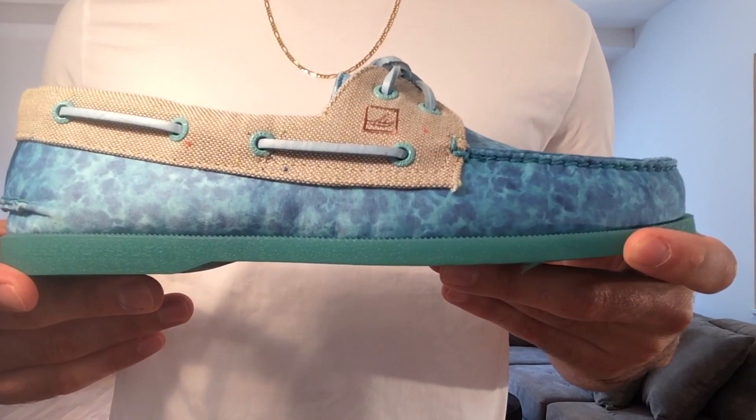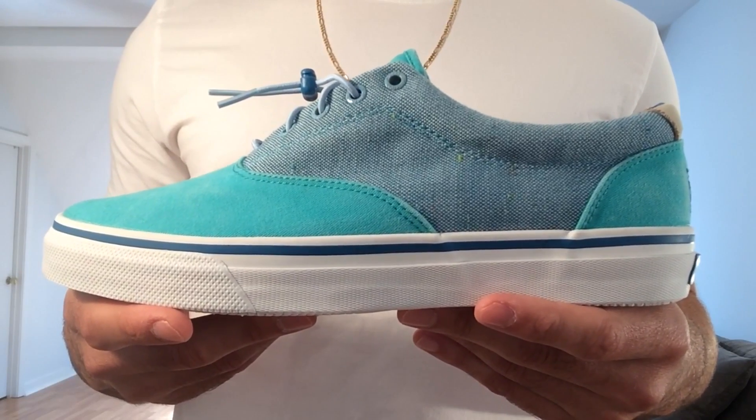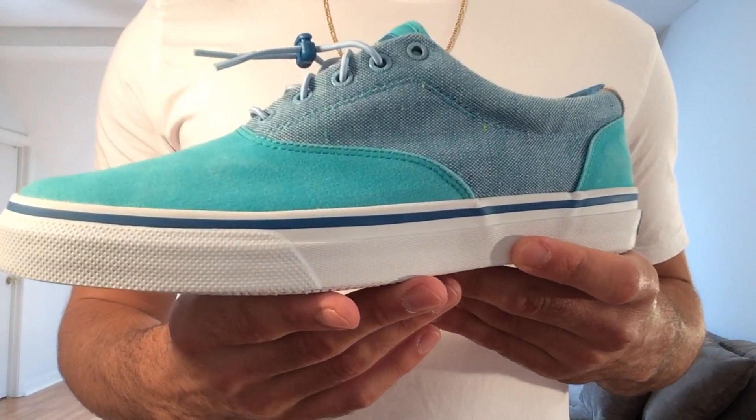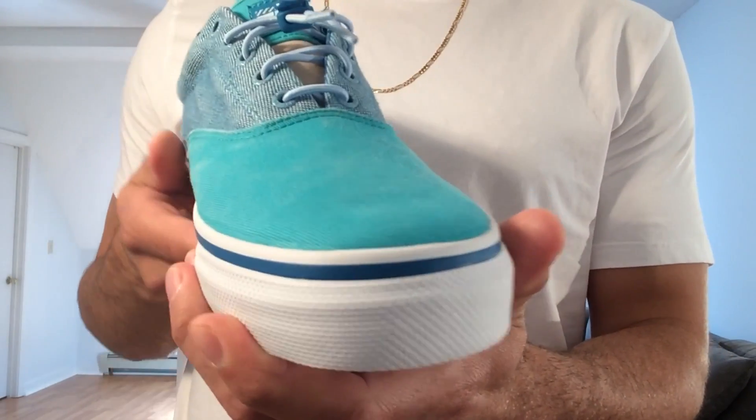Moving right along to the Sound, which is the Striper model from Sperry — it's more of a sneaker. These things are killer; I'm really digging these. Everything from the materials down to the colorway is on point.